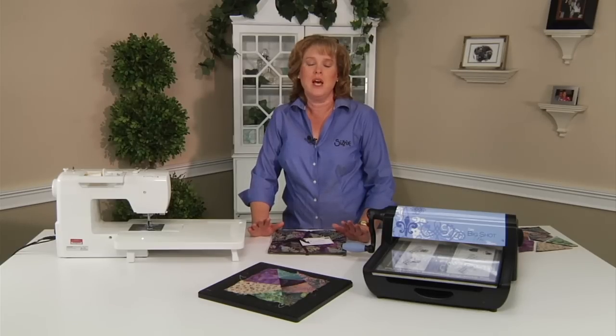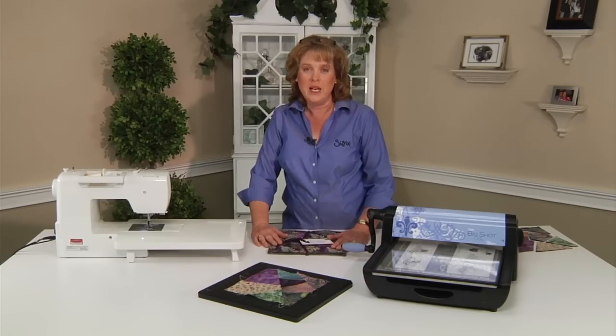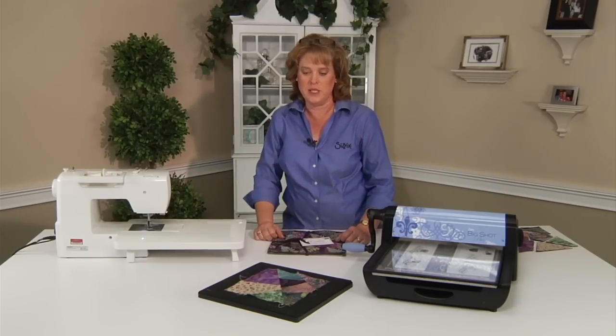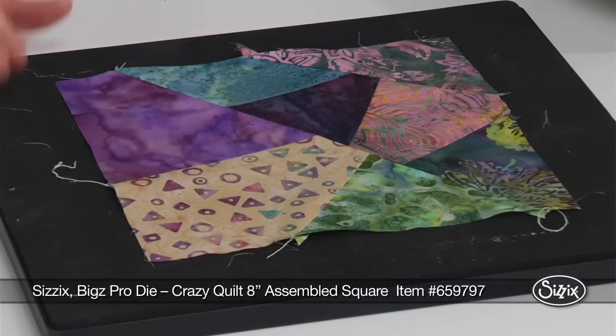Hello fellow quilters. I'm Linda Knitson with Sizzix today, showing you the crazy quilt block, which is so much fun. It takes a pack of 10 inch squares — it doesn't matter what pack you choose, you're going to have great effect from this. So what we need is our crazy quilt die.